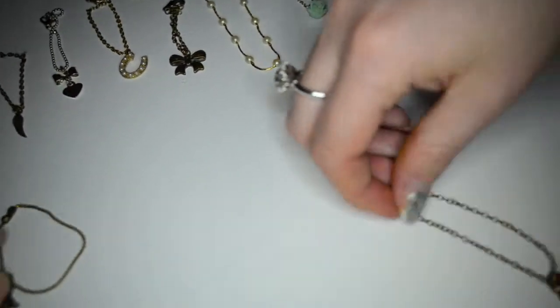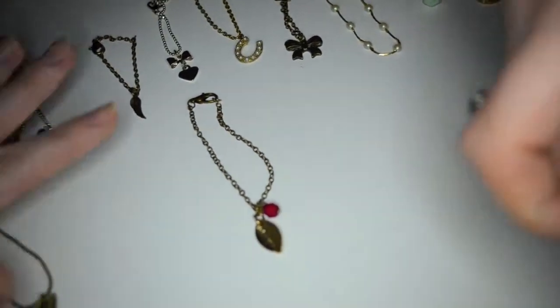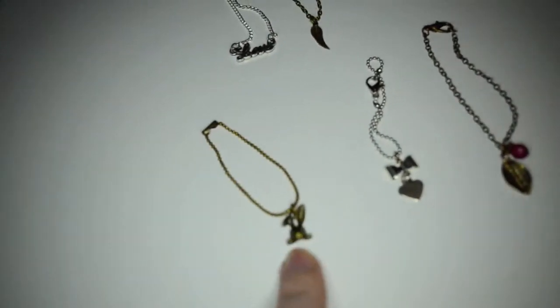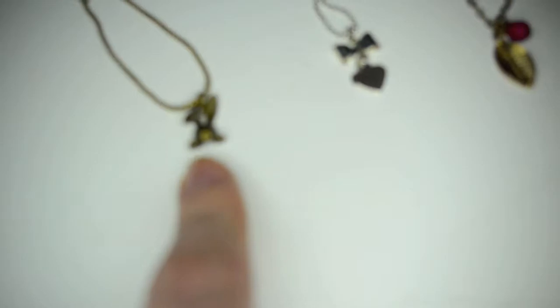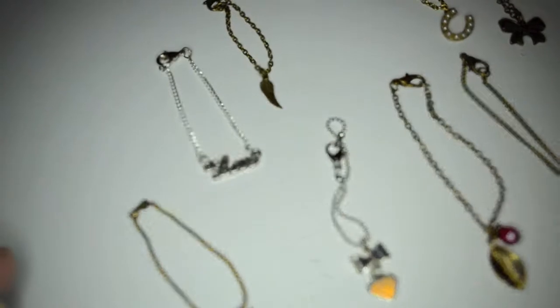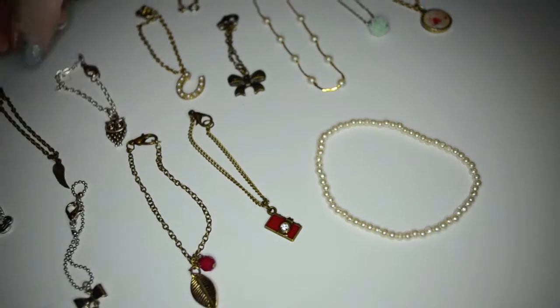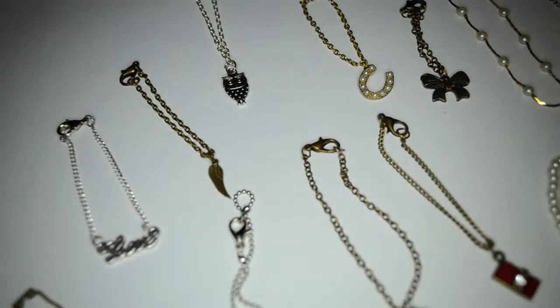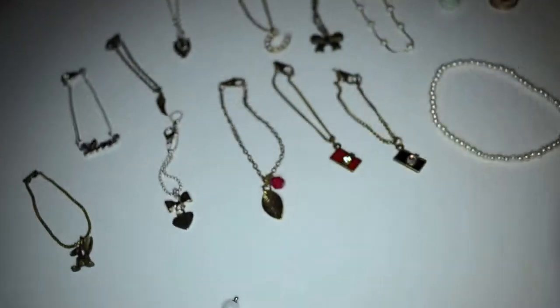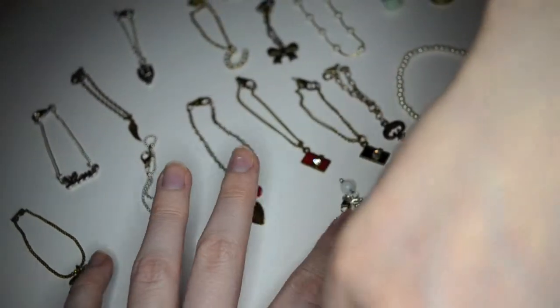I made some by destroying other accessories and remaking them. So these four here — this one, this rabbit, this slope here, and feather we bought. And this camera and that owl we bought. There was one more — another camera, a black one, that we bought.